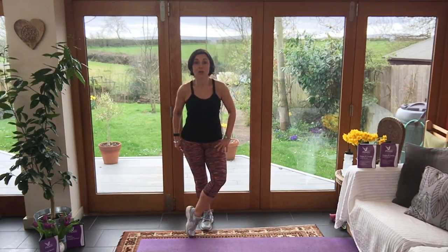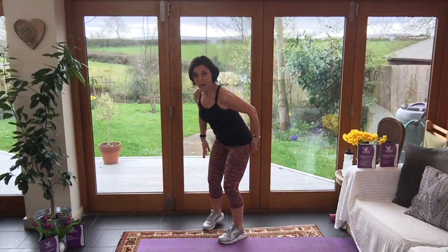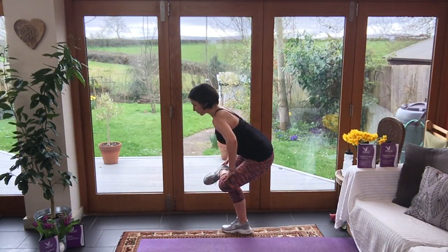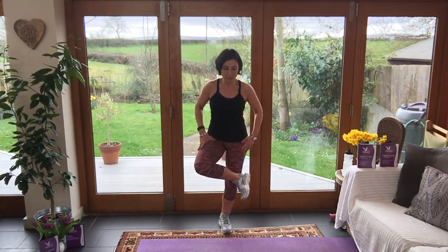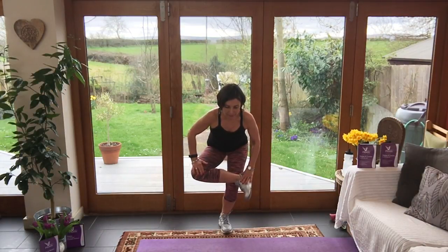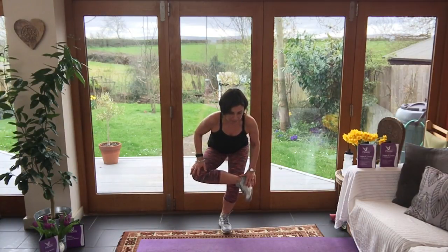To stretch the ITB, bring the ankle over — that's level one; it's not a very big stretch. Level two is to put the ankle on the thigh and sit down. Placing your hands gently on your legs, that pressure goes deeper into the IT band but also into the piriformis. Your back is nice and long, push your bottom down. Try that on the other side: level one, ankle over; level two, ankle on the thigh — push your bottom back as if you're taking a seat, let your hands rest gently on your legs, and you should feel that.